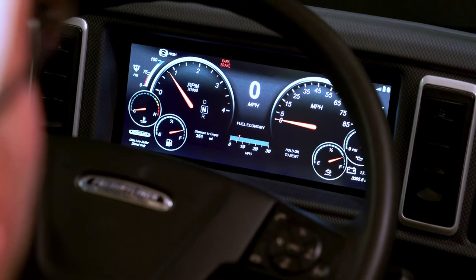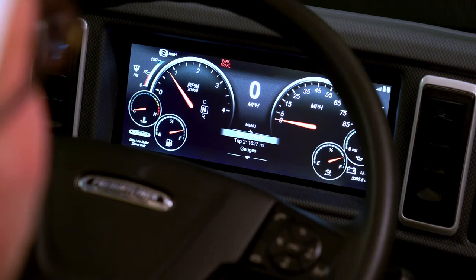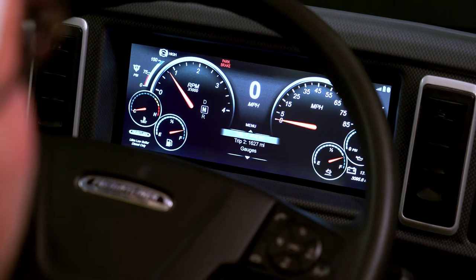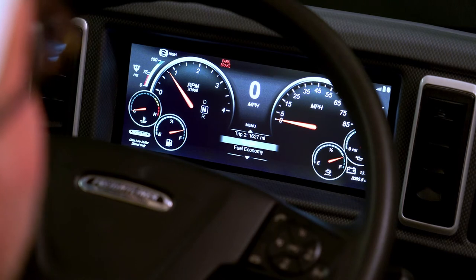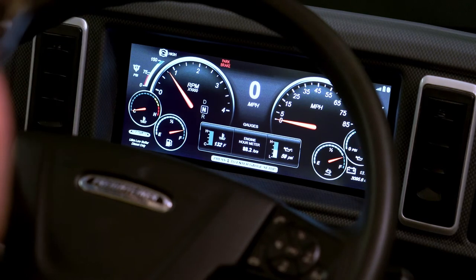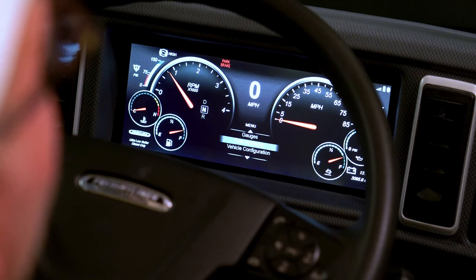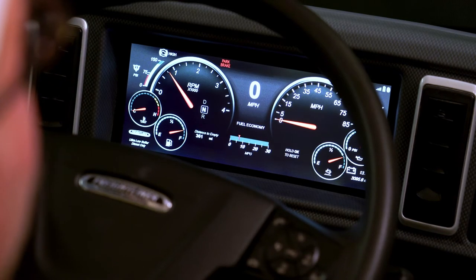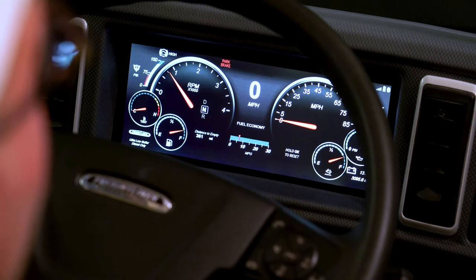Some of the features I'd like to show you are on the cluster as well as on the steering wheel. You have your trip one and trip two odometers. You can go down to gauges and set up what kind of gauges you'd like to see. Down to fuel economy, which is my preferred view — so you know exactly what your distance to empty is and your fuel economy.